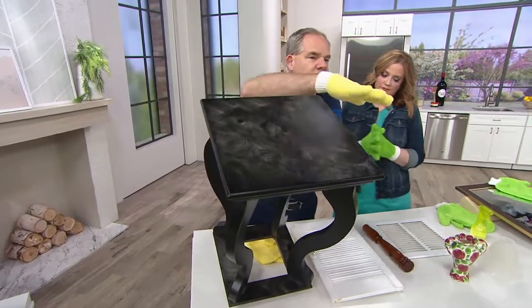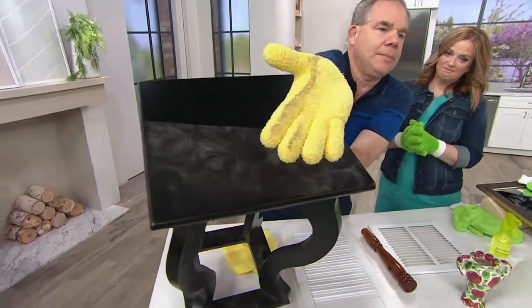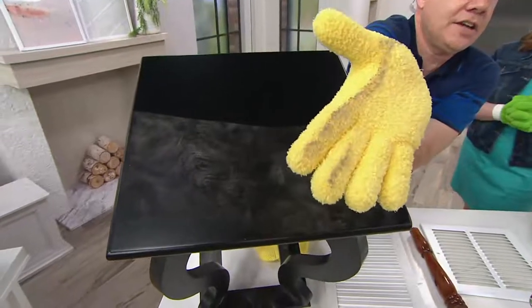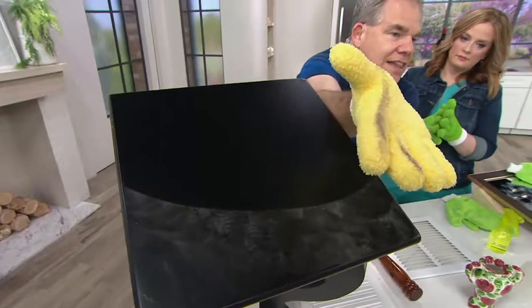This tabletop is just filled with dust. Watch this — just one swipe across, and you can see what an incredible job that glove does of grabbing onto that dust and dirt. It's not going to go anywhere until you put it in the washing machine. That's the neat thing.